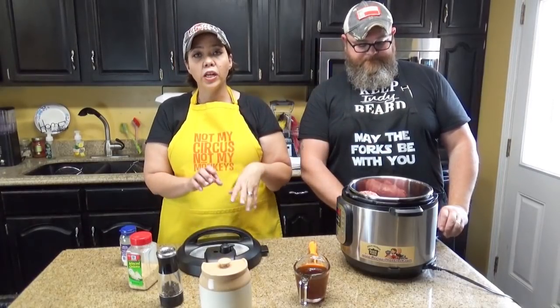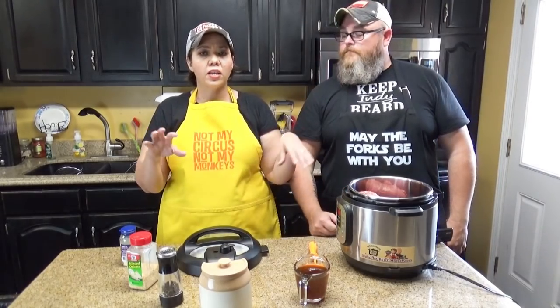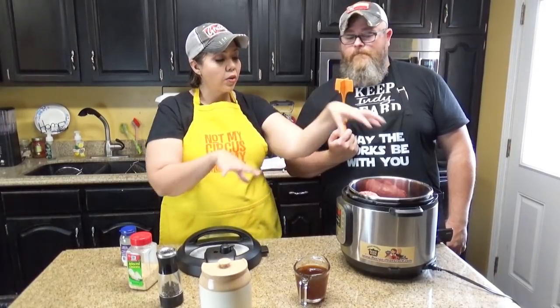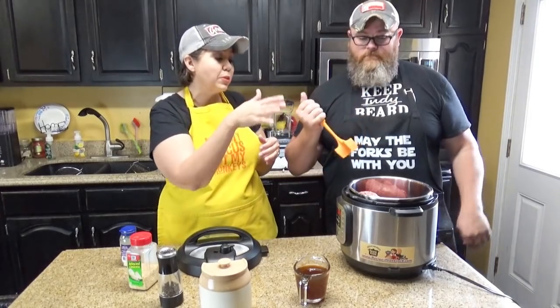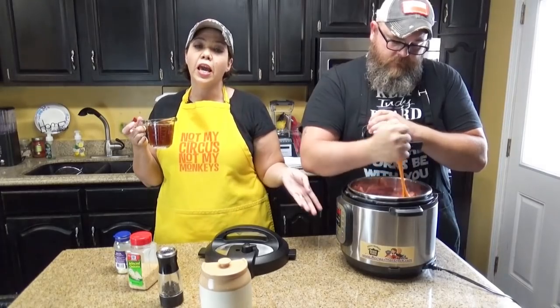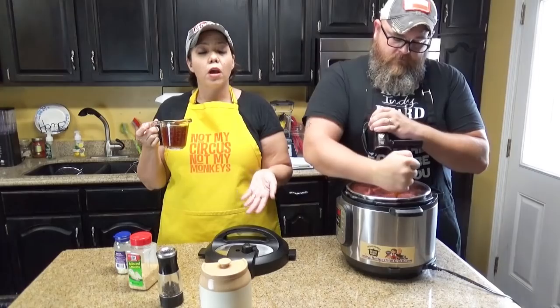We're going to do this in about two steps to help make sure that we have ground beef crumbled up at the end and not like a meatloaf inside. We've got four pounds in here and you're just going to crumble it up as much as you can. With it raw, you can't really crumble it tons, but you can break it down pretty good. While he's doing that, you need to get together one cup of beef broth. If you are using a larger electric pressure cooker, you might bump that up to a cup and a half.